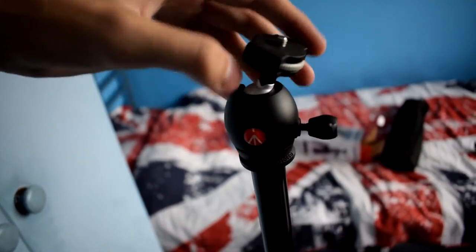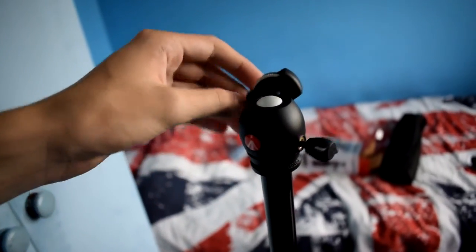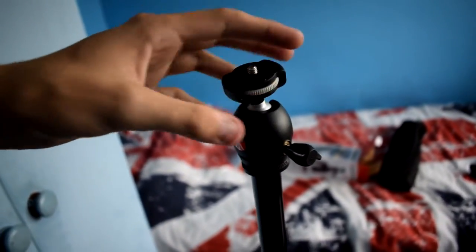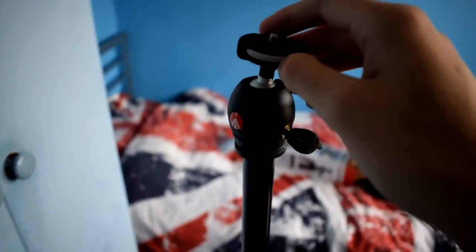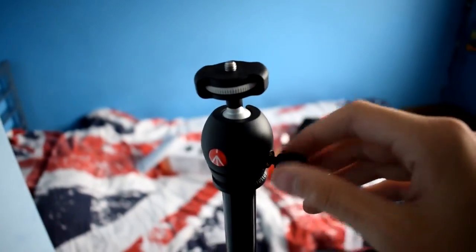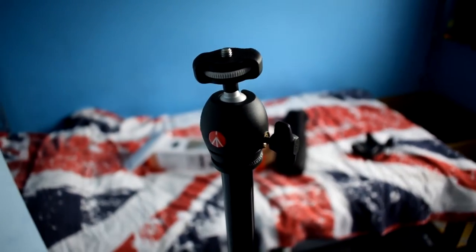The ball mount itself is essentially a ball that can spin around and go to whatever position you want. There is a cutout so you can shoot horizontal orientation as well. You tighten it up and then take pictures or do video — whatever you want. I'll be using this for photos.